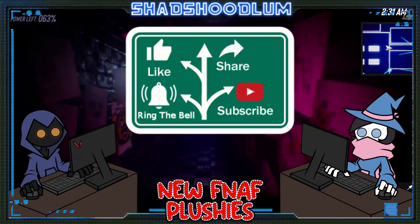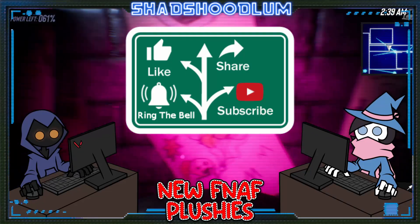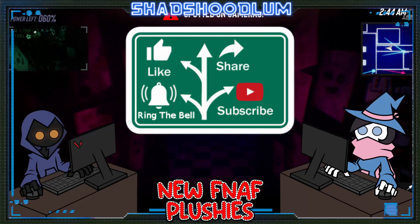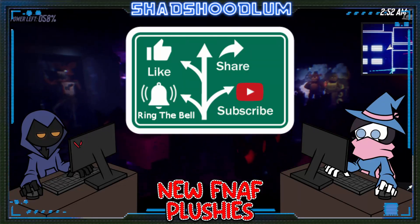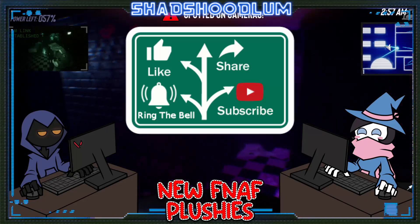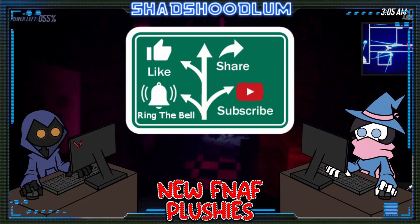If you liked this FNAF video, please hit that like button. If you know other people who like FNAF, share this video — it'll help the channel grow and get some new exposure. If you want to see more content like this, hit that subscribe button and the bell, because it actually does help us make more content like this.